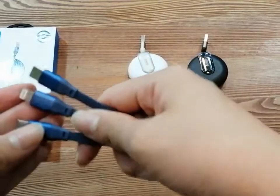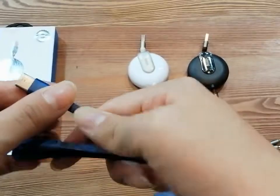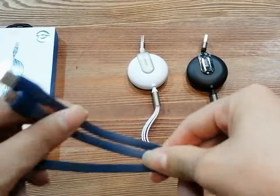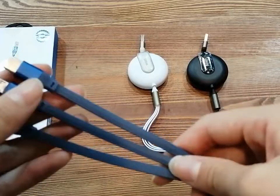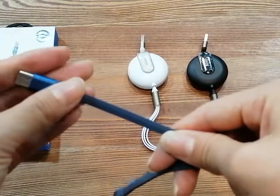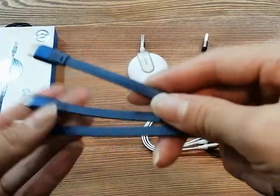We can see there are three different connectors: Micro, Lightning, and Type-C, all separated. The maximum output for all three connectors together is 3.5 Ampere, and the maximum output for one connector is 2.4 Ampere — meaning it supports very fast charging.